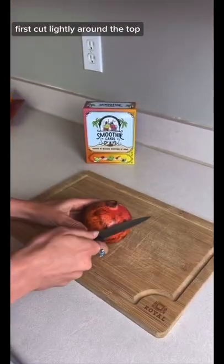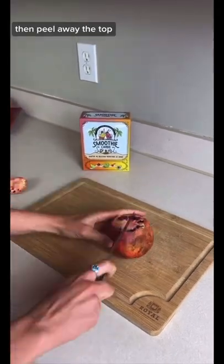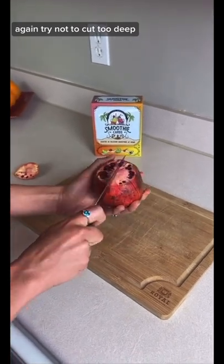How to cut a pomegranate. First, cut lightly around the top — try not to break through the skin too deep. Then peel away the top. Now slice vertically along each segment; again, try not to cut too deep.